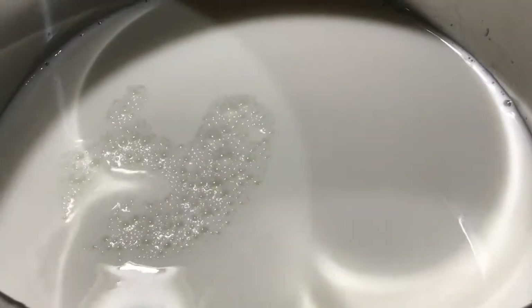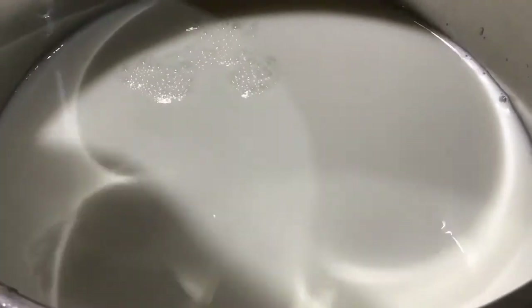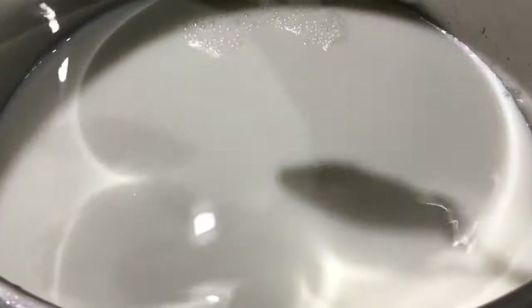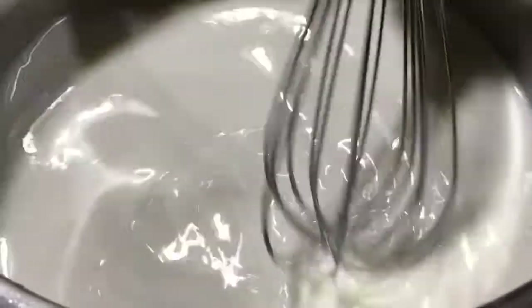After we have our milk, I'm going to get some actual vanilla yogurt — I'm going to put in four and a half tablespoons — and I'm just going to whisk all of that up until everything is completely combined.